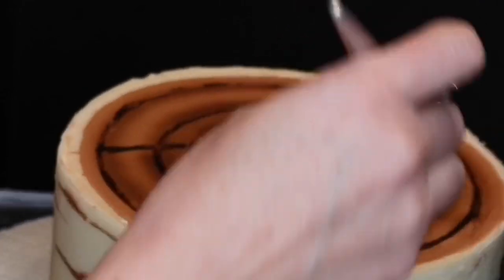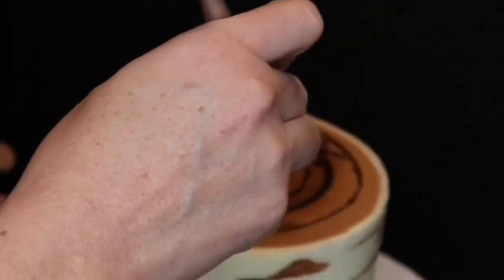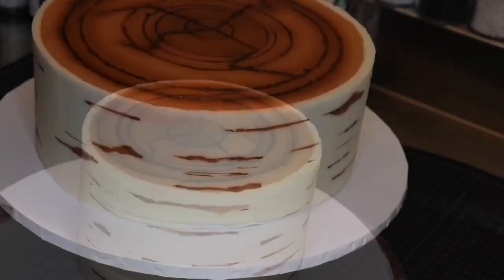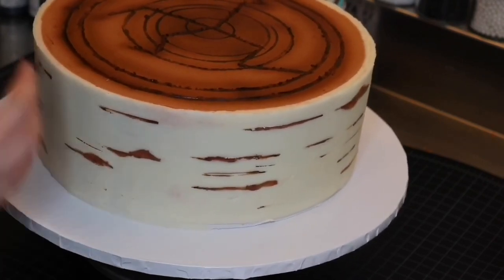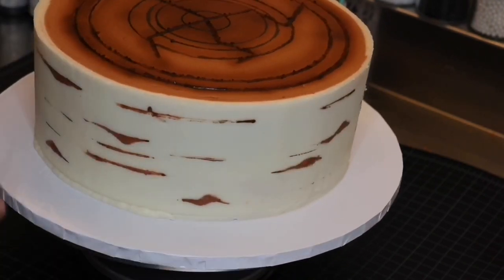If you're nervous about getting the airbrush color on the sides of the cake, you can create a long strip of parchment paper to cover the sides of the cake — but as you can see, I didn't have a problem with that. Just keep your airbrush settings and pressure on low and you should be good to go. If you need to cover that small bit of cake board showing at the bottom, you can pipe a small strip of buttercream and then use a damp paintbrush to spread it along the cake board.